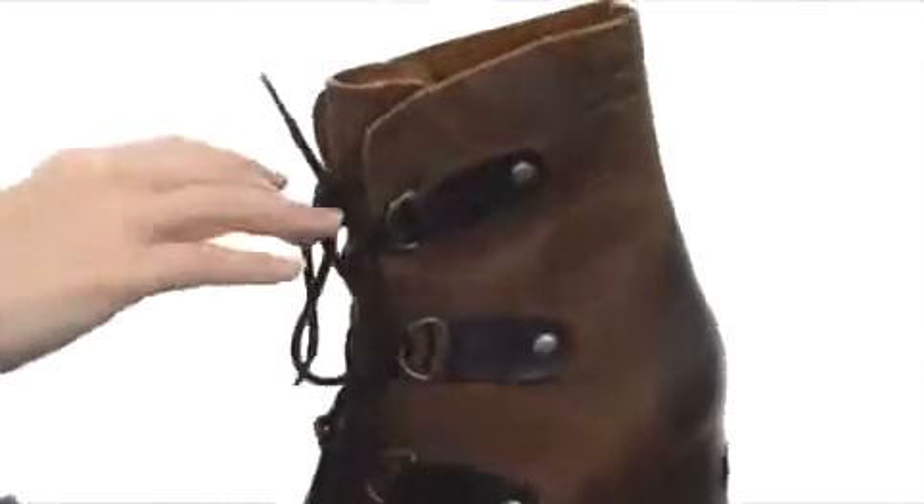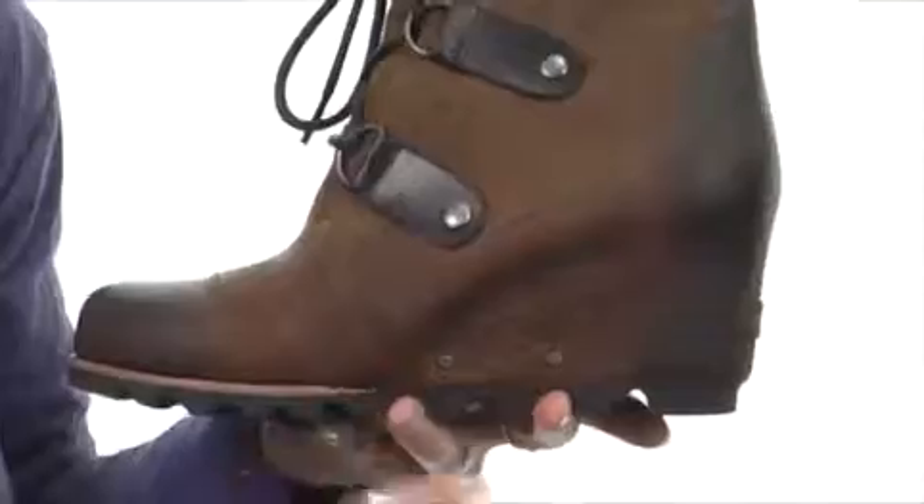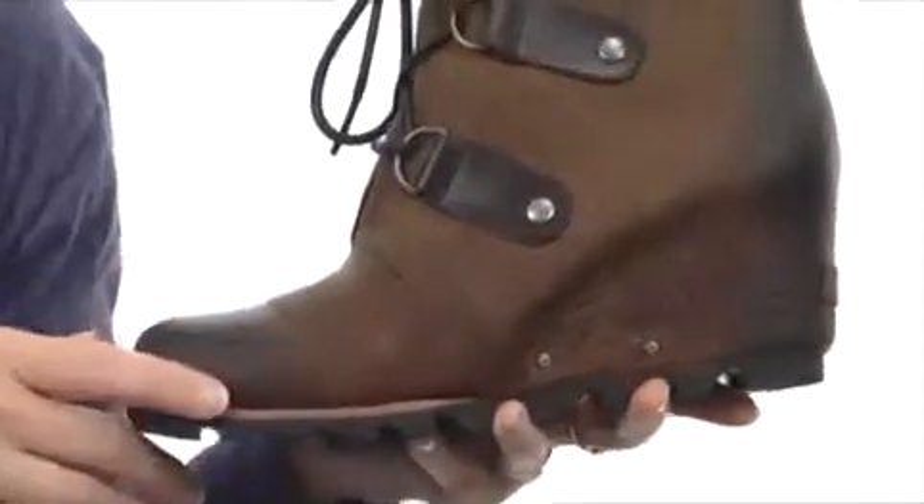The laces are fully functional and it's nicely lined on the interior with an EVA cushion microfiber covered footbed for added comfort. The midsole and wedge design are made completely of BPU and polyurethane for added durability and shock absorption.